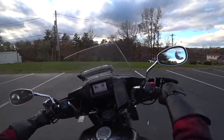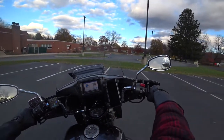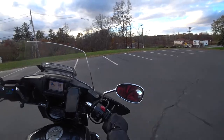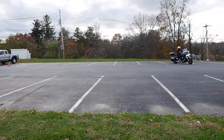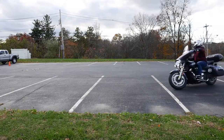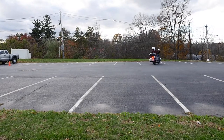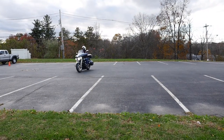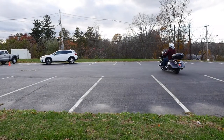I wonder if most riders are decently comfortable with a right-hand turn. I think a lot of us aren't — I can't say I am. But there's only one way to get better at it.